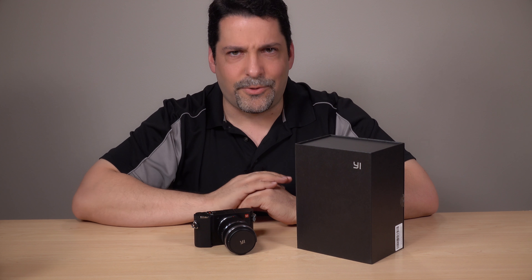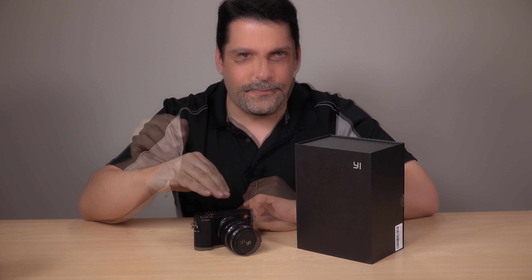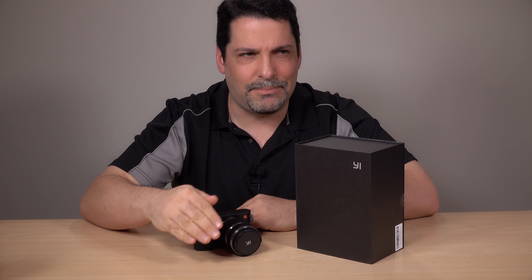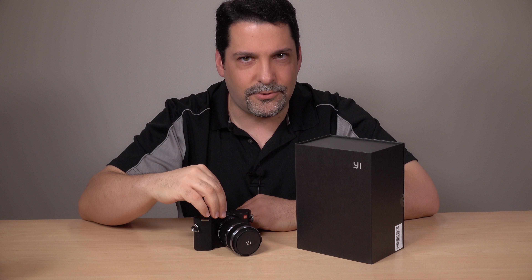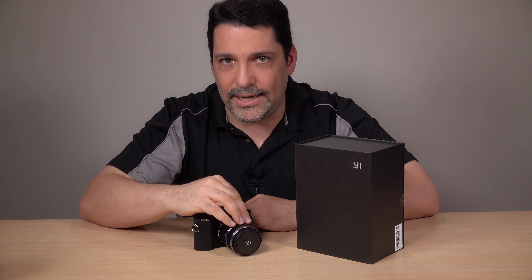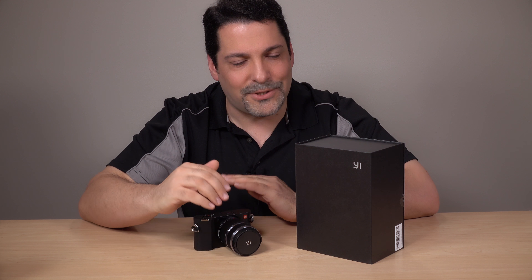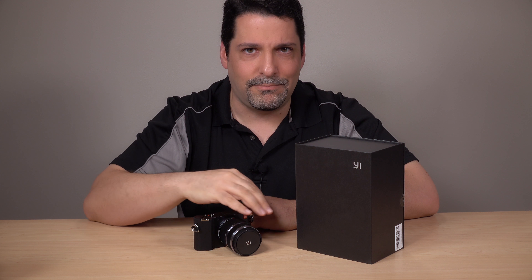The camera comes in three kits, and you get a kit lens no matter how you buy it. For $500, you get the camera and the kit lens — a 12 to 40 millimeter, pretty run of the mill, actually a bit below average. For $600, you can have the camera plus the 42.5mm f/1.8 lens. That's a better lens, but it still has no manual focus control at all, which is very bizarre. For $700, you get the camera plus both lenses.